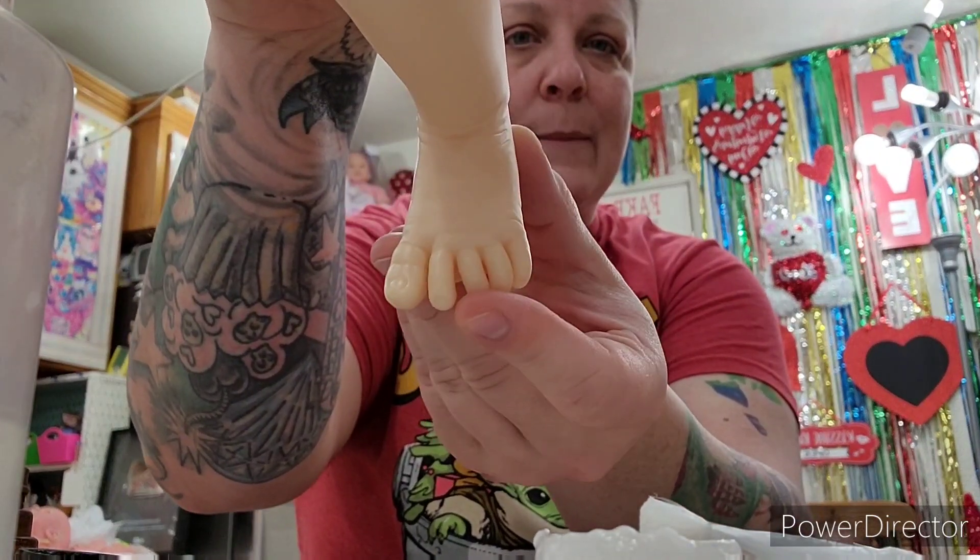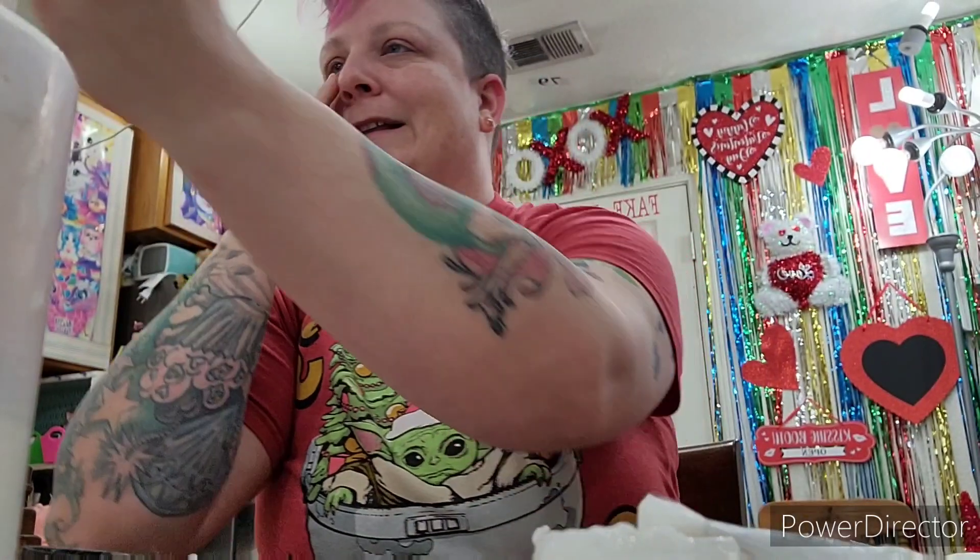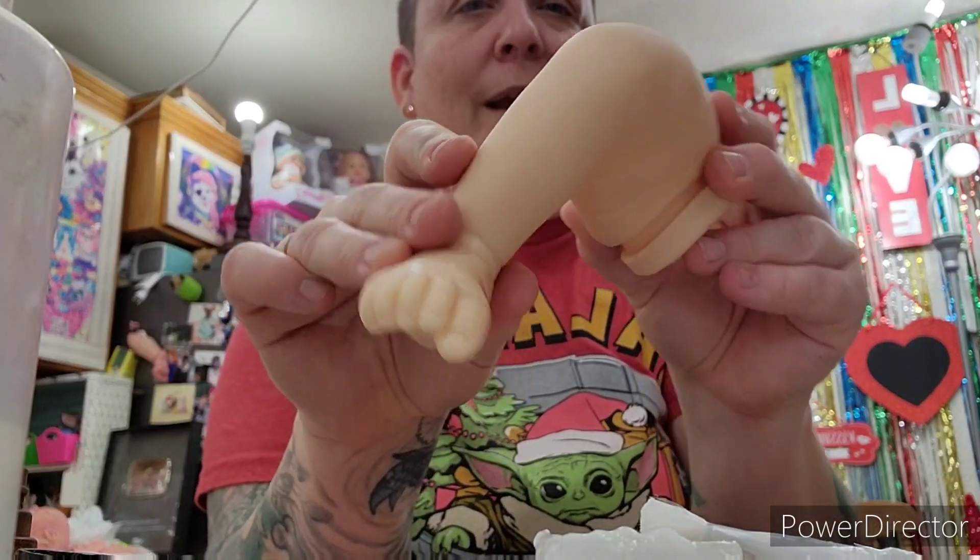Look at those toes - they're separated! They move so real, that is so cute. And then the other ones are not separated.